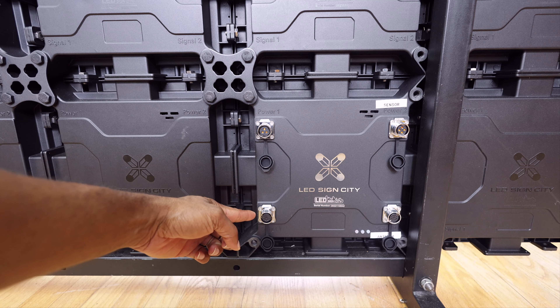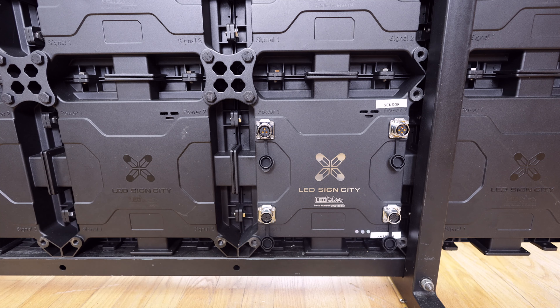As we go over to the left at the bottom, this is your signal cable. That's what we're going to use to jump your connection from one section of the sign to the other after you've assembled it.